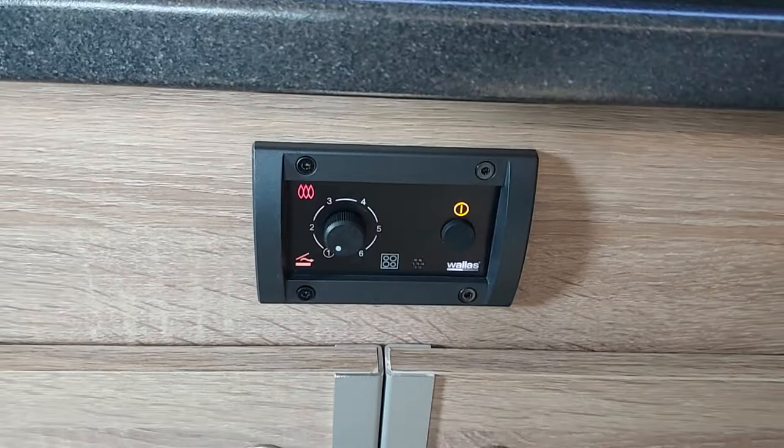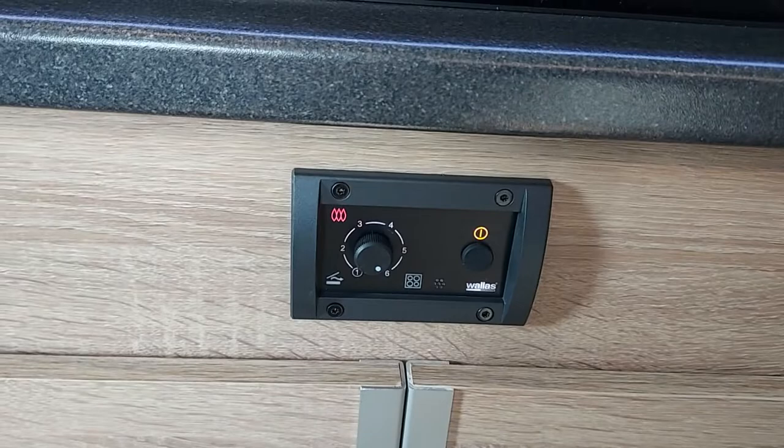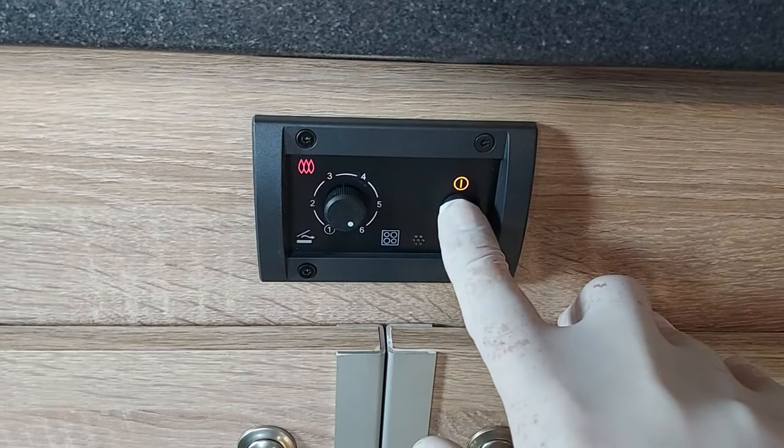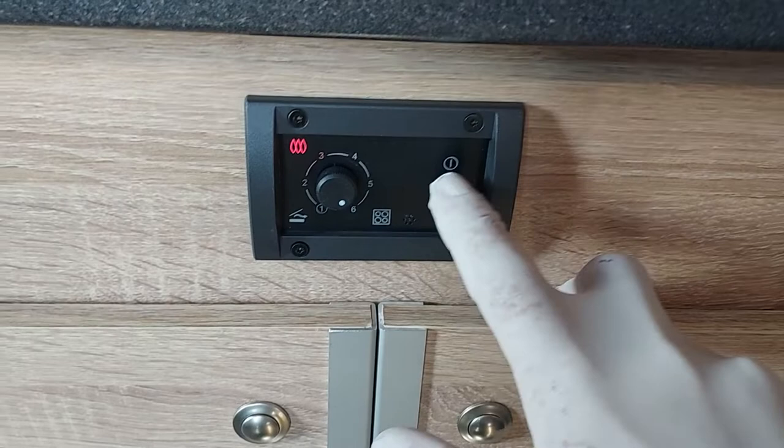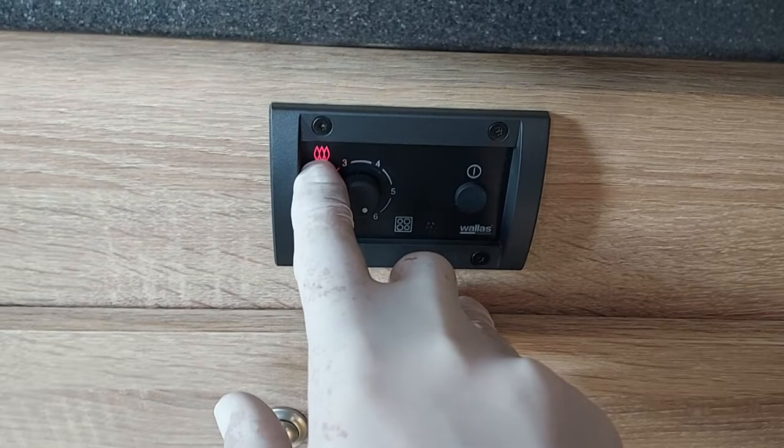To shut the unit down, or to go back to cooking — we'll do that first — we turn the dial again, back to cooking mode. To turn the unit off, press and hold. The Wallace light goes off, and also the power light. The flames will continue on for some time, and then start flashing, and the unit will continue running until it's gone all the way through its cool-down process, and then shut down.